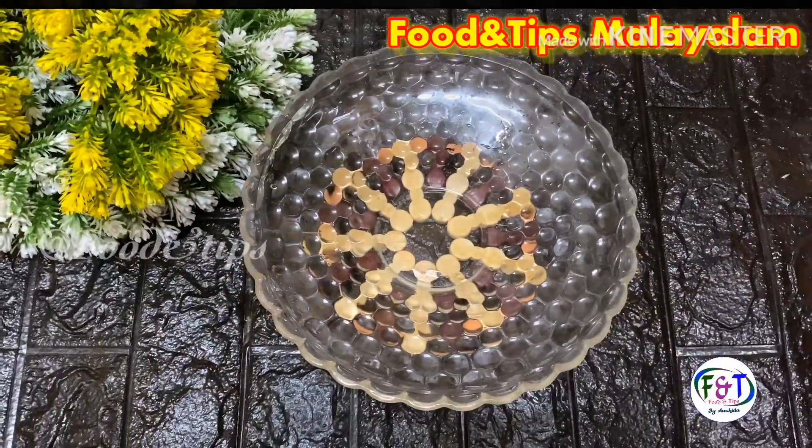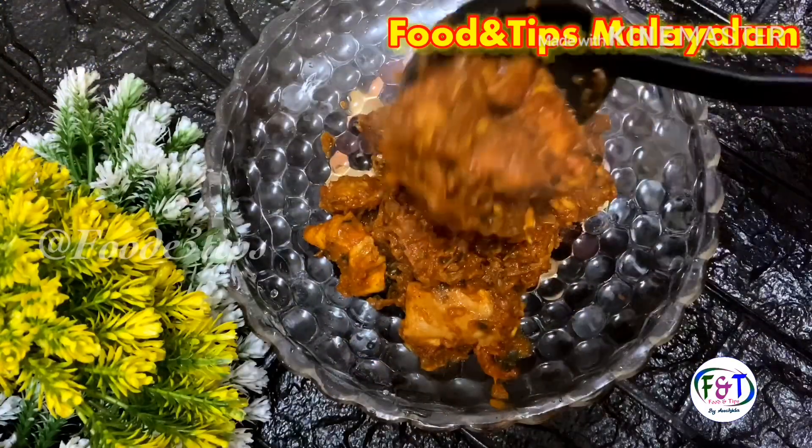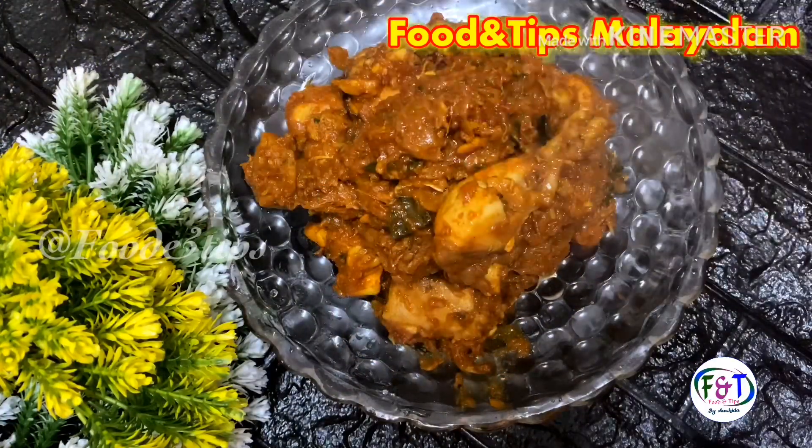Hello everyone, welcome back to the channel of Food & Tips. I have a recipe for today. It is a very easy recipe.